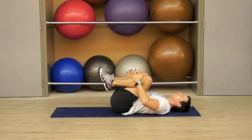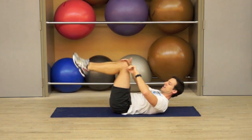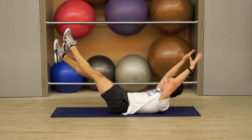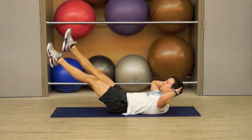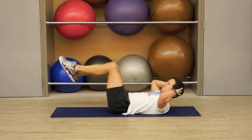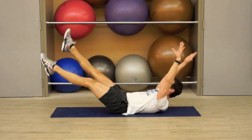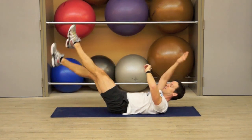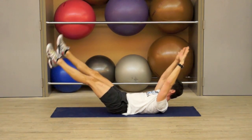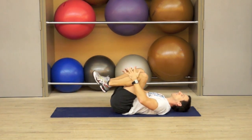Now we're going into the flutter. Hands start on the shins, extend your legs, extend your arms. And 2, 1, flutter arms and legs. If it's hard on the neck, support the head and the hands. If it's hard on the back, then keep the knees just bending a little bit in and out. You can move it slowly if you like, or you can do bicycle. 4, 3, 2, and 1. Hug the knees in.